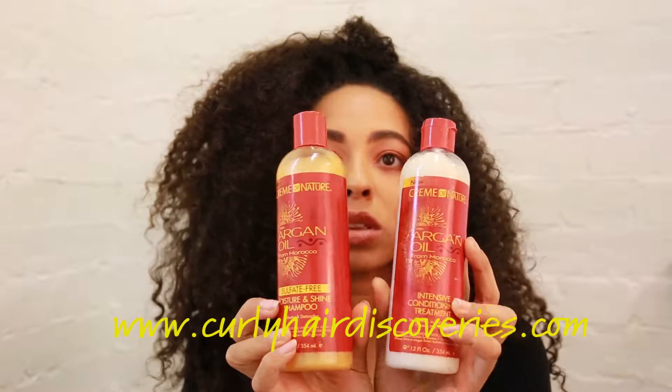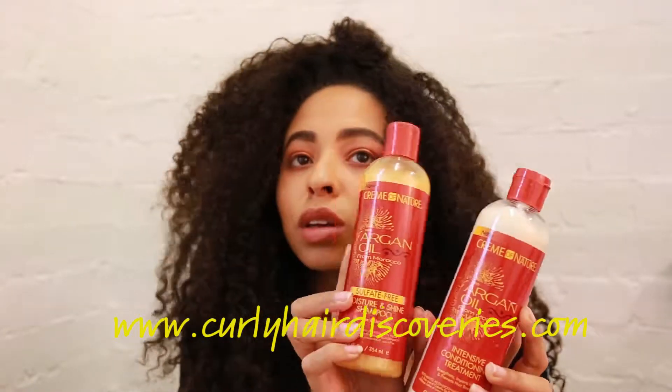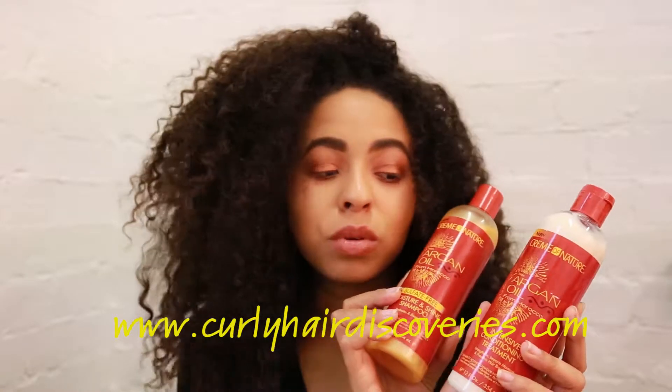So the hair has been shampooed and conditioned with these lovelies from Cree in Nature. I've used these two to shampoo and condition.